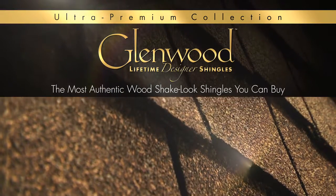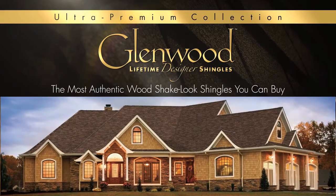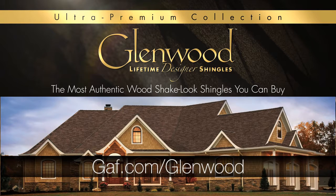Glenwood is a great looking, amazingly thick, wood shake look shingle that is sure to make any house look extraordinary. To learn more about Glenwood, please visit our website at GAF.com/Glenwood.